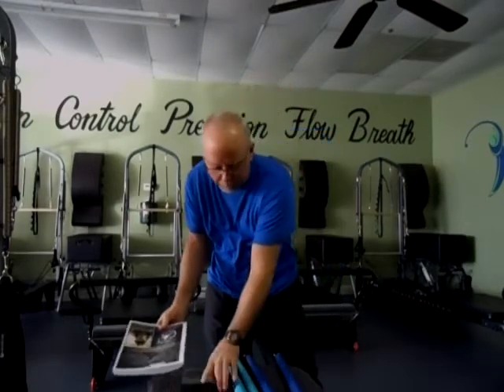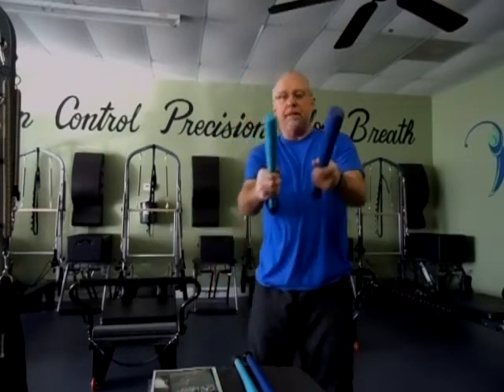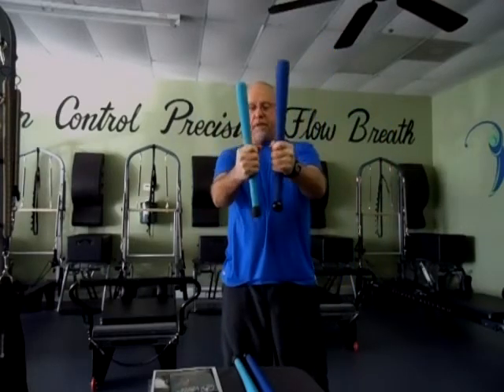I also have two club bells I'm going to show you. This is a 3 pound club bell — it's 17 inches long approximately, very nice and weighted. Versus a 5 pound club bell — you can see the difference in thickness. The 5 pound is 19 inches long and this one's 17 inches long, so you can see the difference there.